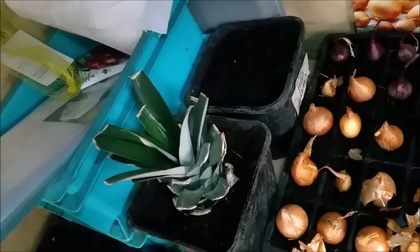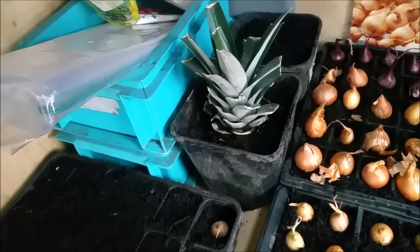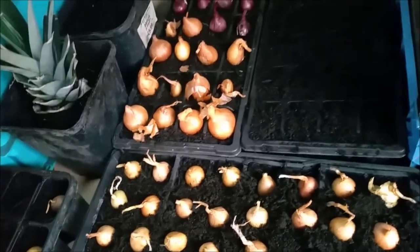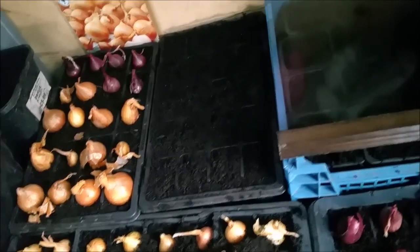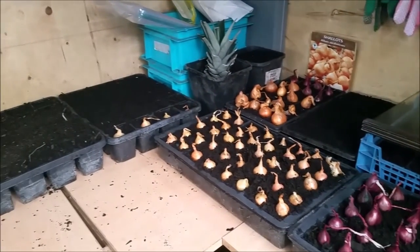I've planted my leeks at the back, and that variety is called Lion Prize Maker. And as you can see — finally! — my pineapple is in a pot. It's not going to stay out here though, because it's been used to the warmth of the house, so that's where it's going. I've planted peas, which are Kelton First, and broad beans, which are Bunyard's Exhibition. And I think that will do for today.